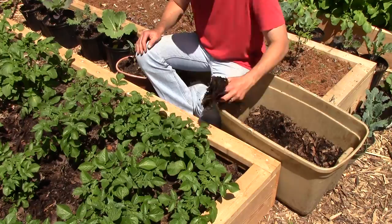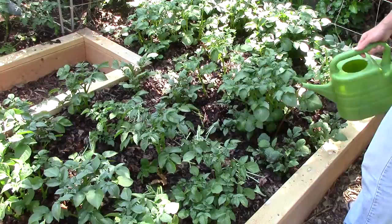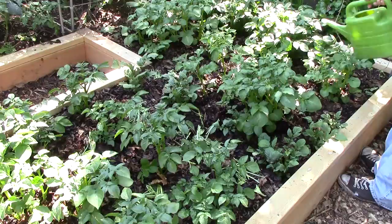After adding the comfrey, I finished my hilling for the day by adding another layer of leaves. And later in the afternoon, when the garden was mostly in the shade, I applied compost tea to the plants and mulch. The beneficial microbes in the tea should help break down the mulch and make its nutrients plant available. I expect that as the plants continue to grow and the mulch settles, I'll have to hill the potatoes at least another two or three times before the harvest.